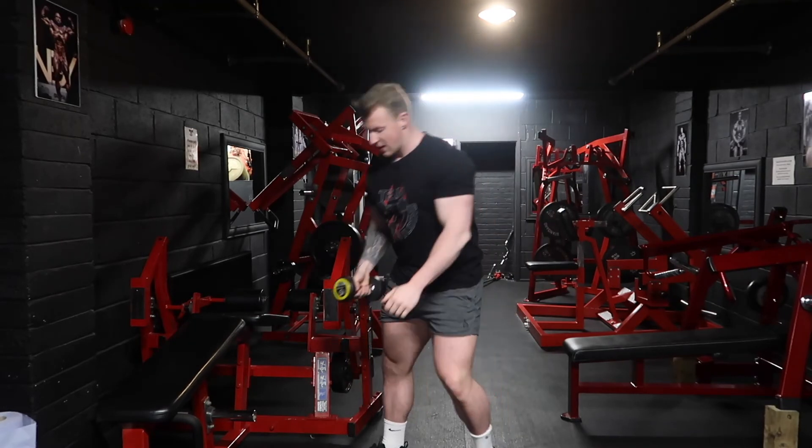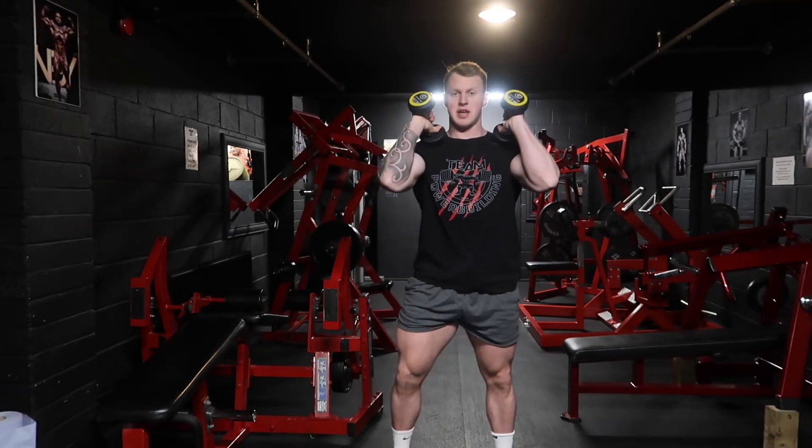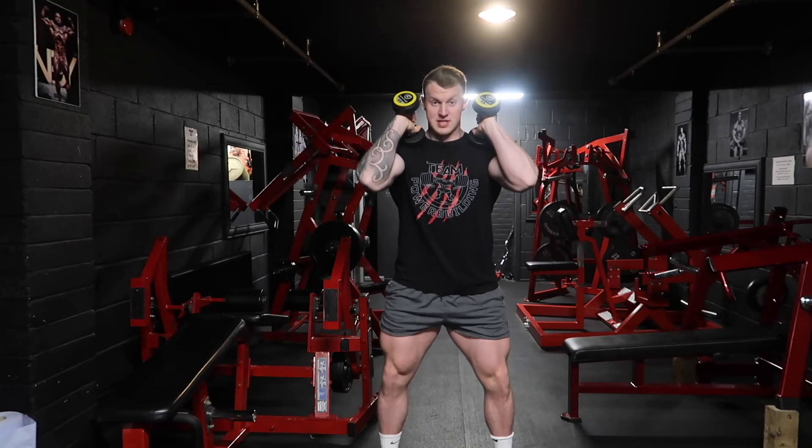Another variation if you want to use two dumbbells — it's exactly the same but it might be easier to use more load. Hold them up on your shoulders like you would with a front squat, elbows up nice and high for stability, same position, and then drive up.